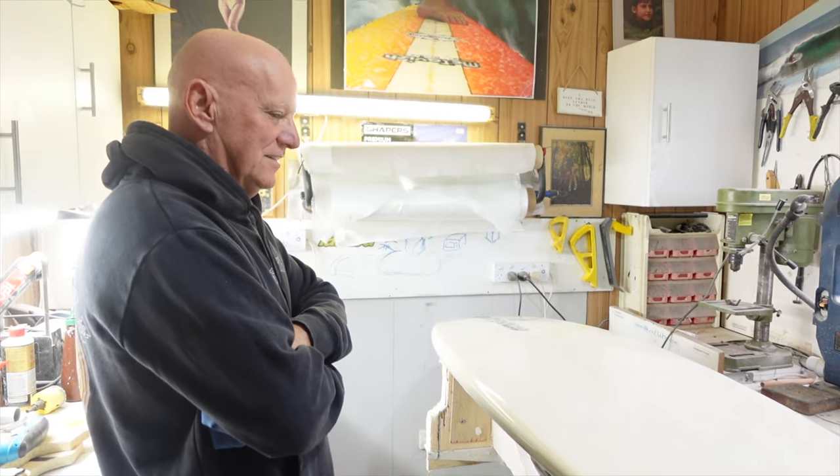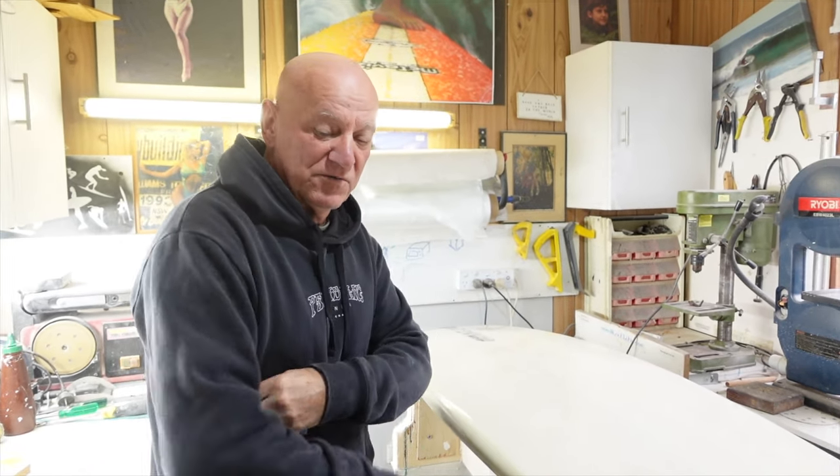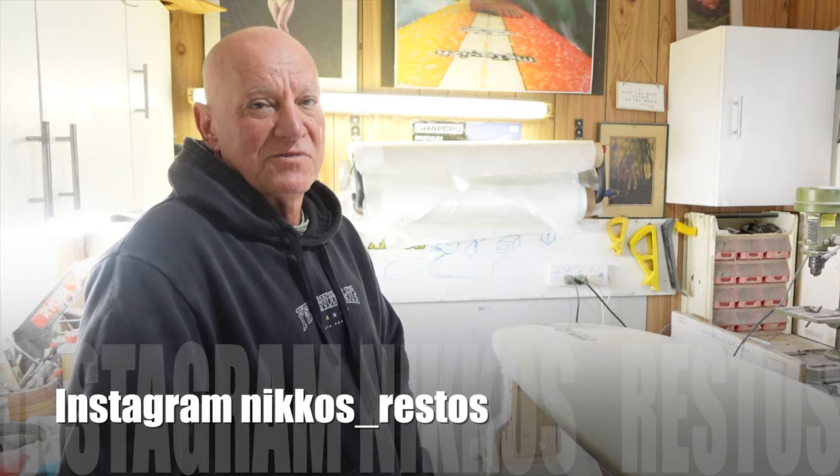So where do people find you if they want to get a resto done? Best place is to look me up on Instagram — Nickos underscore Restos.